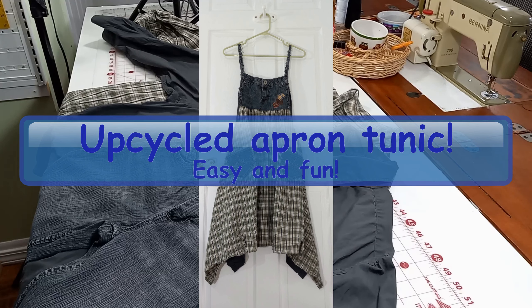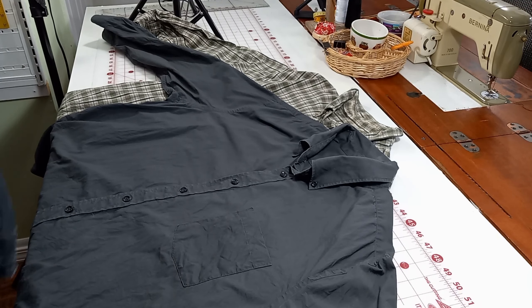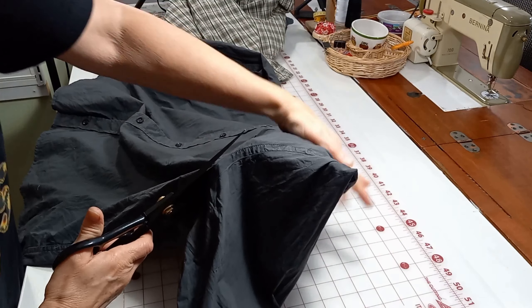Hi everybody, it's Sherri from Sherri Jones Designs. Thank you for joining me here today. Today we're going to make this cute upcycled apron tunic. I decided to do a voiceover because the traffic was just too noisy.